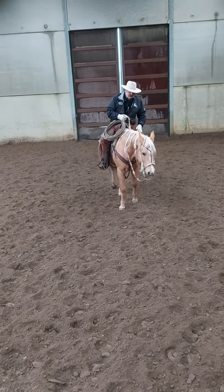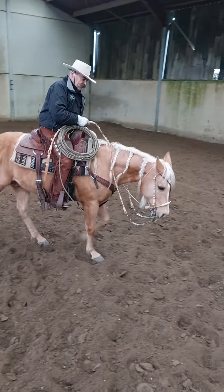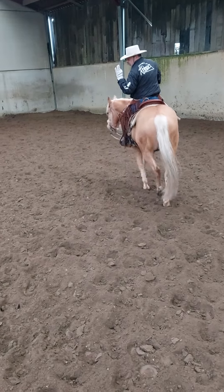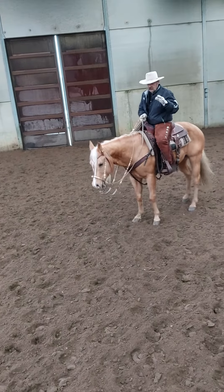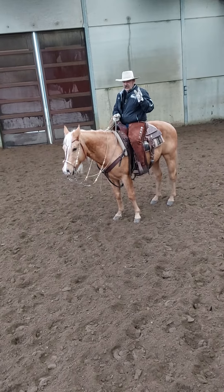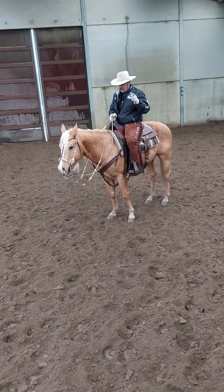Every time I get on a horse, I walk off like this to see where he is mentally. I've got three drills that I do on every horse, no matter the age, no matter the gear, to figure out where he is and what he needs.